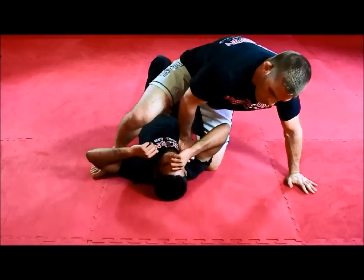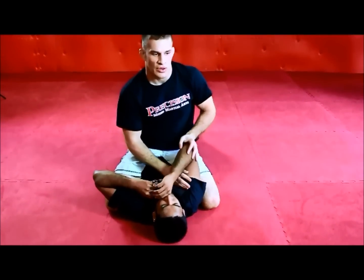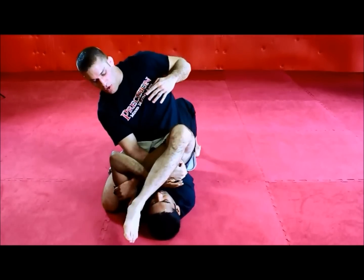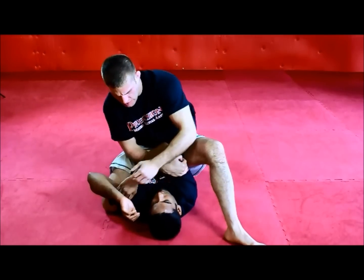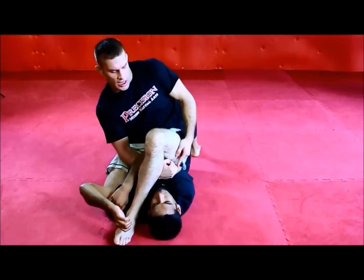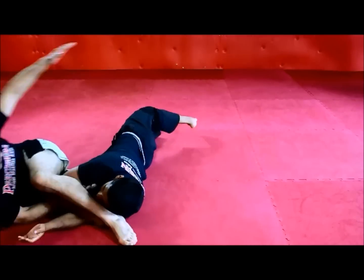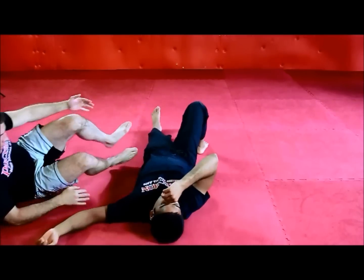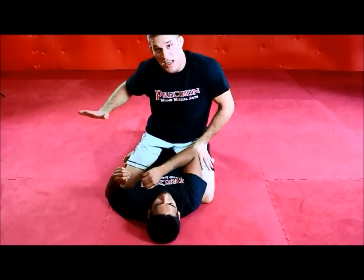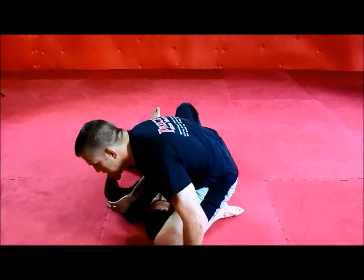The most common mistakes novice grapplers make — the first is stepping up the leg that goes over the head. A lot of grapplers will come here and go to step the leg over without worrying about the defense. If you go to step over here, you're not angled and you have poor control of this elbow. He can just pull out, or he can bridge and you'll fall off. I don't want to step this leg up. Actually, if I'm going to step any leg up, I'd like it to be this leg — I'm going to draw the circle around his body.